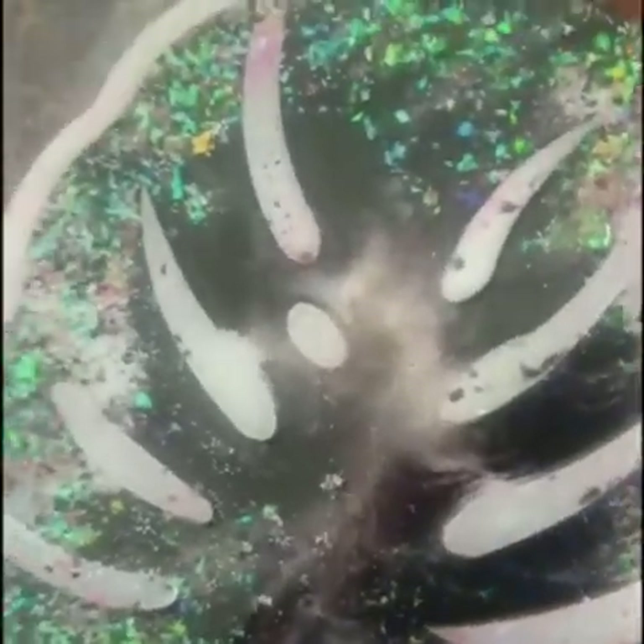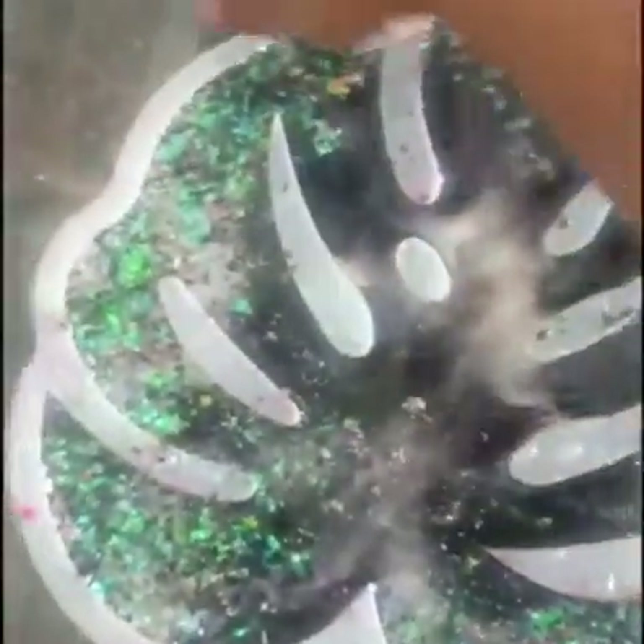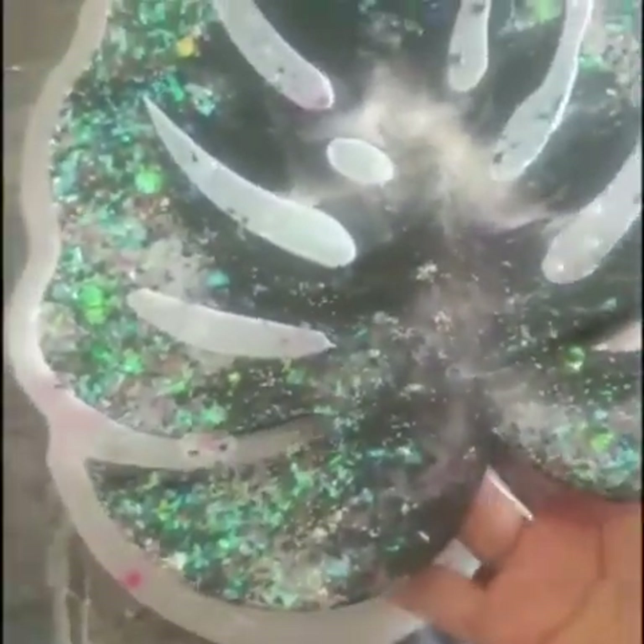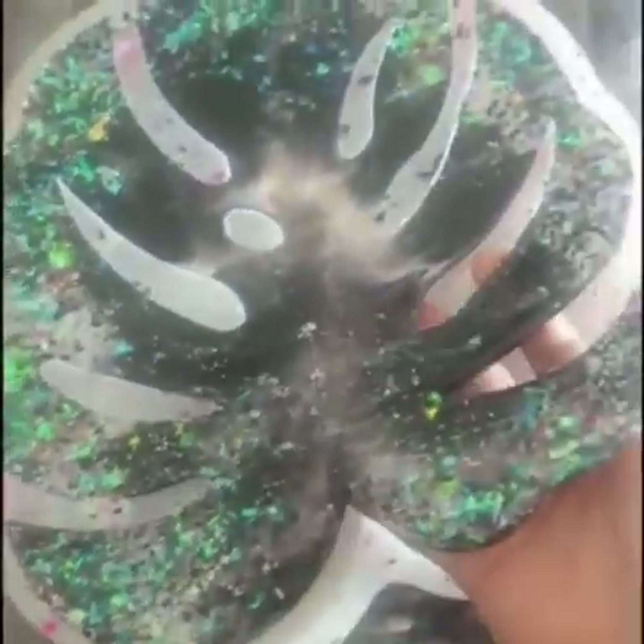It's time to demold. I'm demolding it after six hours. It should be a little bit bendy until it's fully cured, since I want to make it into a monstera bowl. After six hours of curing, I'm demolding it.